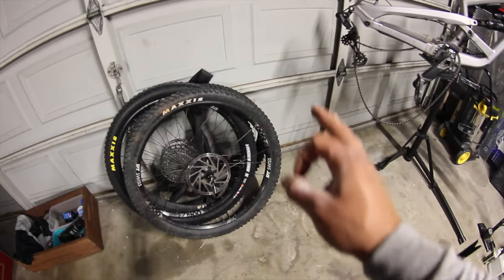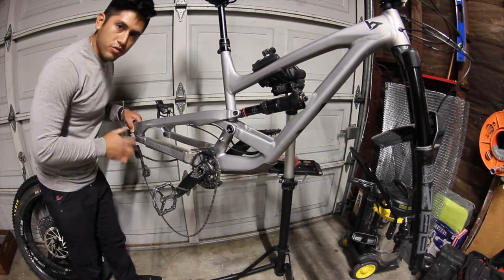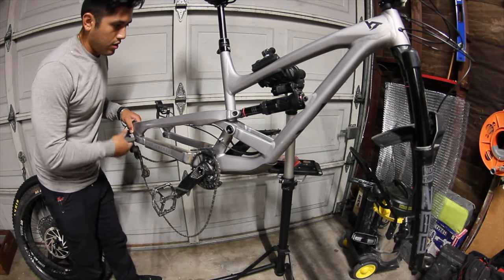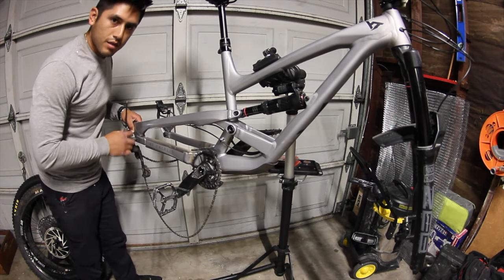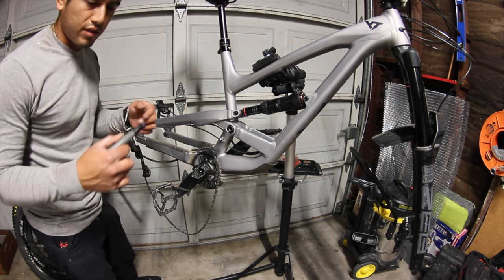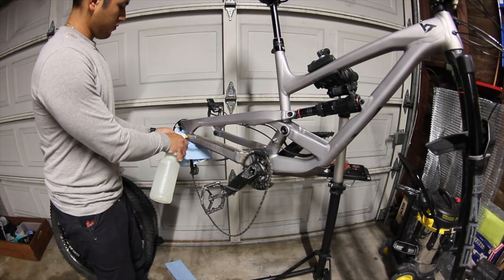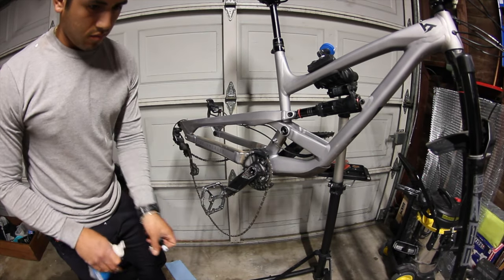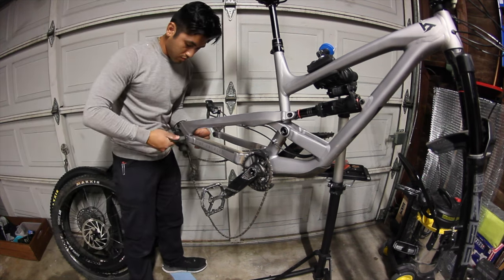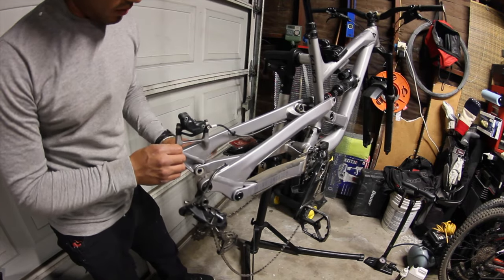I think the wheels are good to go — that sucker was on there. My strategy for the frame bolts is to do one at a time, so I don't lose the pieces. I can service it, grease it up, put it back, and move on to the next one. Do the same to the other side.